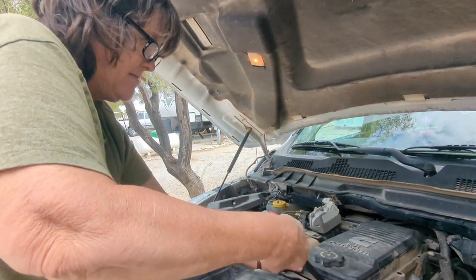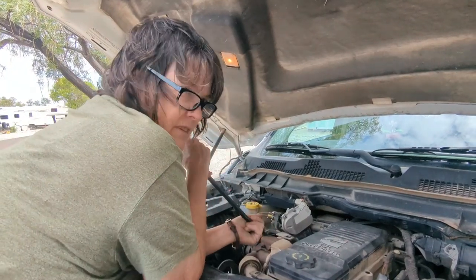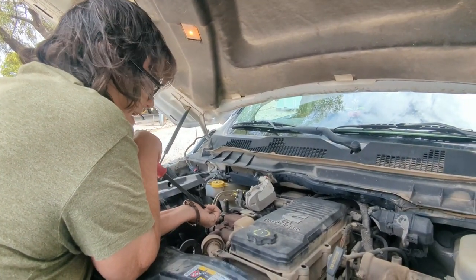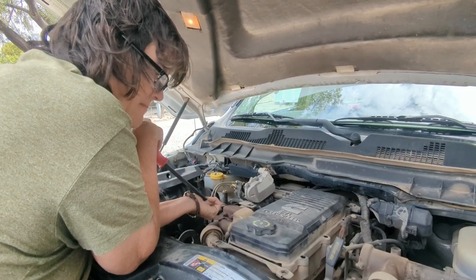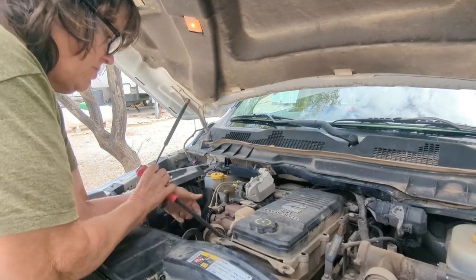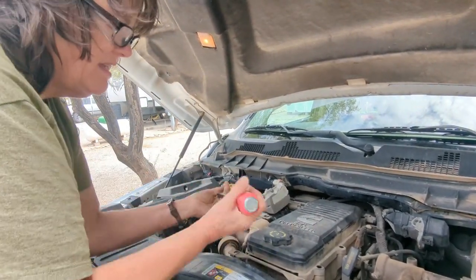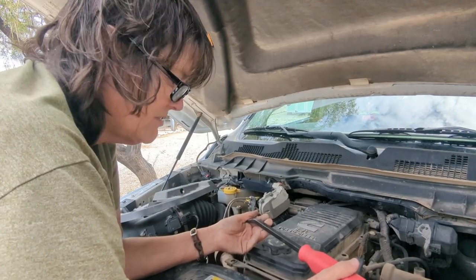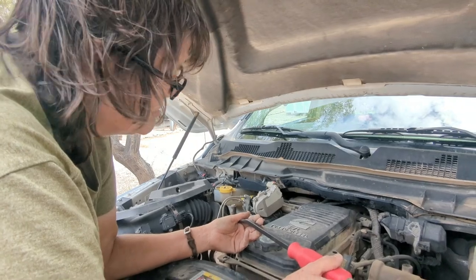Your service light came on. Yeah, it says perform service. It doesn't say anything else. So I went to YouTube and they said you need to replace this filter. And you just saved $100 a screw. Yeah, one of the guys said they were going to charge them $800 to replace this filter. I'm like, we can do that. Yeah, it's just eight screws.